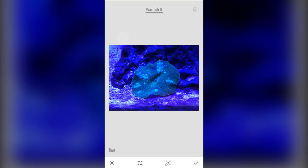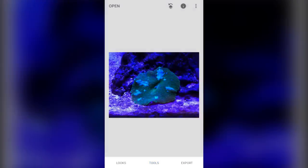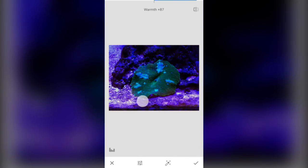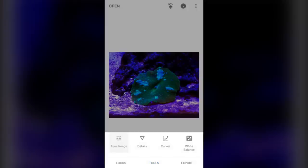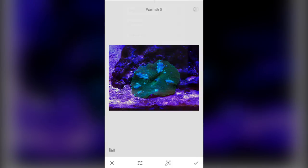Go to Warmth, and then scroll right to add more warmth. Go all the way to 100%, and you can do it again if your image is still really blue. I'm going to do it to 225 — so a third time, Warmth, and then scroll to 25.